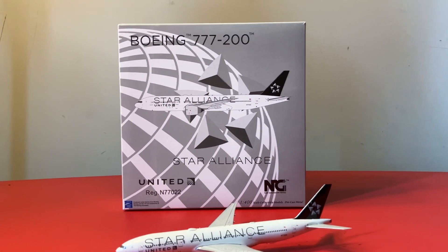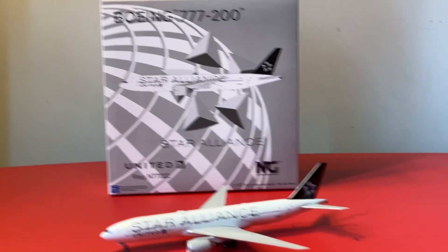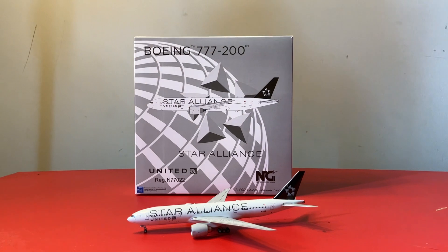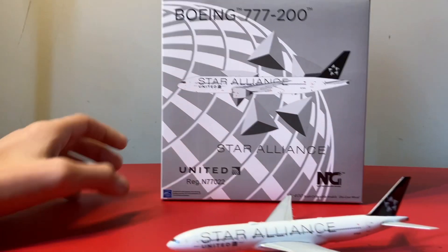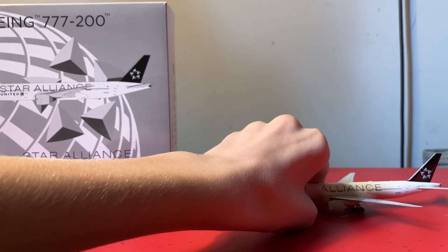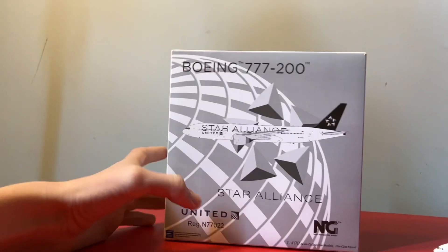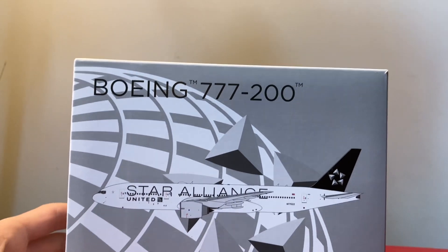Hey everyone, welcome to another video. Today it's the NG Models United Airlines Boeing 777-200ER in the Star Alliance livery. This video is being made at the request of somebody. If you see a model in the collection that I have not reviewed and you'd like to see a review, feel free to request that.